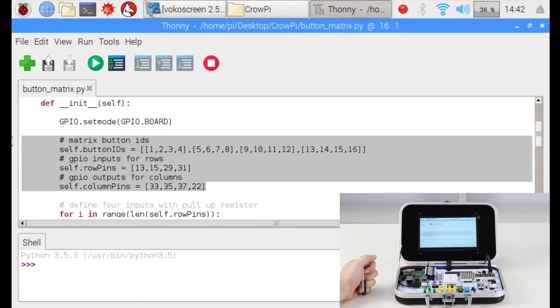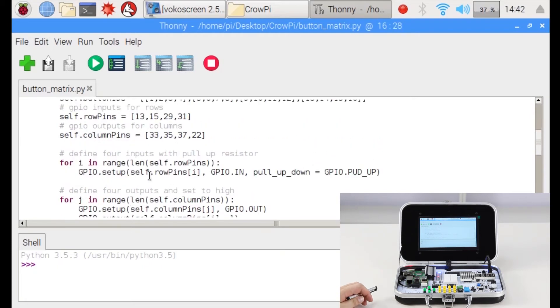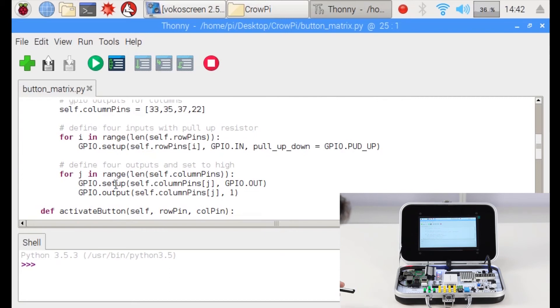After we configured all the buttons — both GPIO pins and the names we'd like to give them — we go down. For I in range of len(self.row_pins), we run in a loop through the row pins and set up each one as GPIO IN with PUD_UP, which is the pull-up/down so we can click and release. After setting all the rows, we go through another loop for the columns, setting up all the column pins and outputting them to be one.